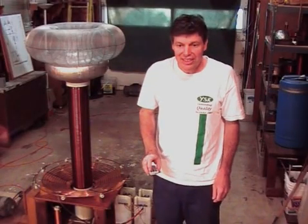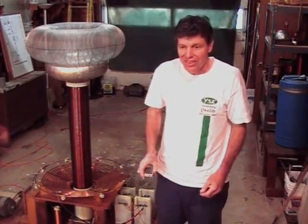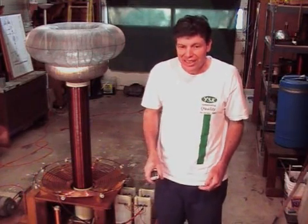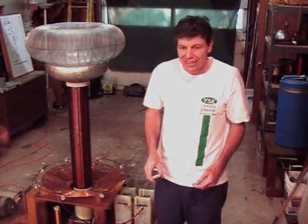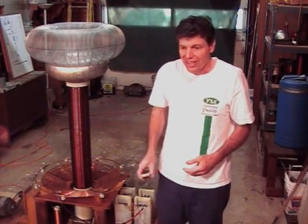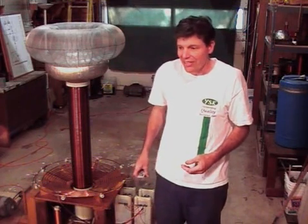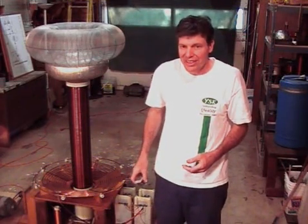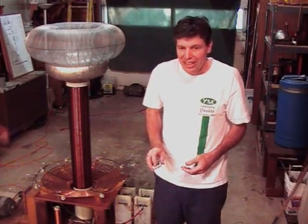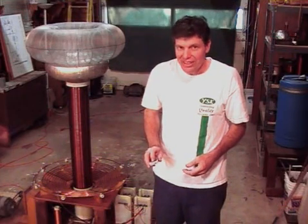I've made two videos of the Tesla coil running. One before I made any changes, the way it was the last time you saw it, and another one with the extra capacitor in the primary circuit and with the other secondary. I'm going to show you both video clips, and the first one you'll see is the way it was before.